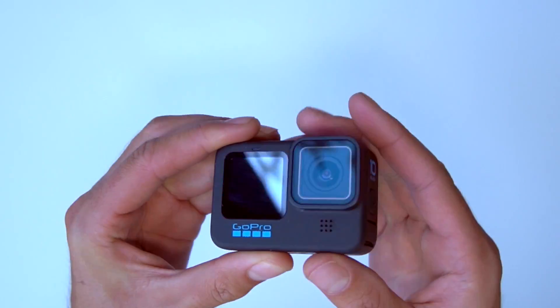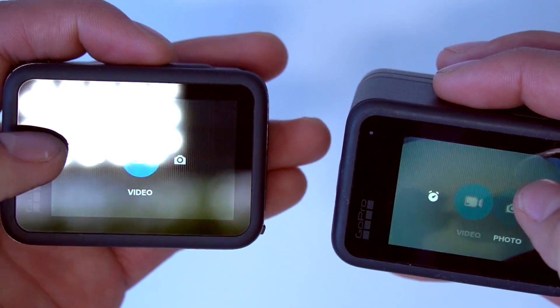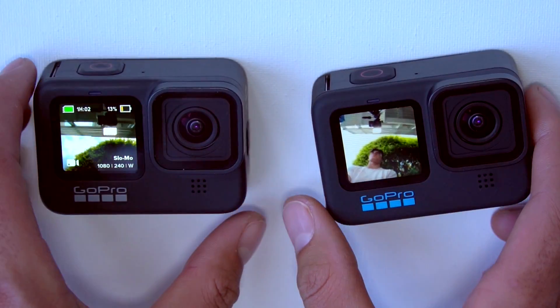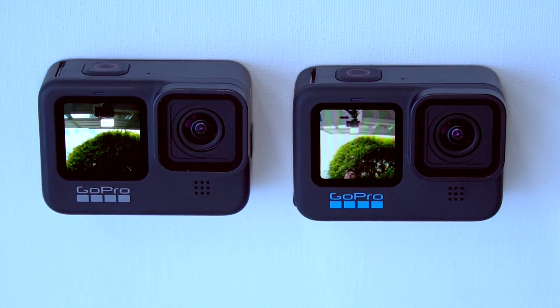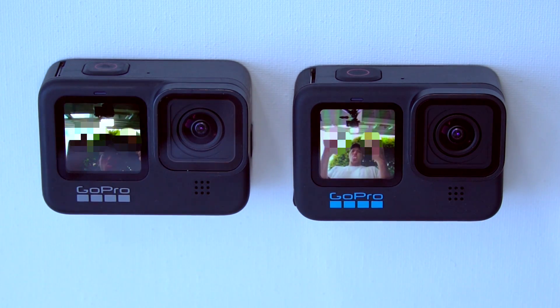The new blue logo and the Hero 10 markings are really the only way to tell that you do in fact have the Hero 10. The body is the exact same as the 9, which is actually a plus in some ways, as the mounts and accessories built for the 9 work just as fine with the 10.